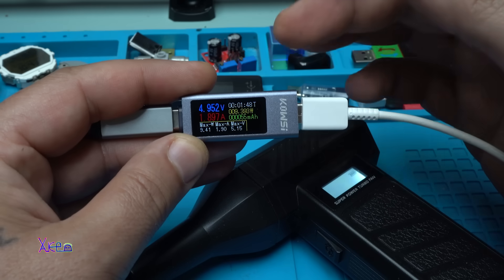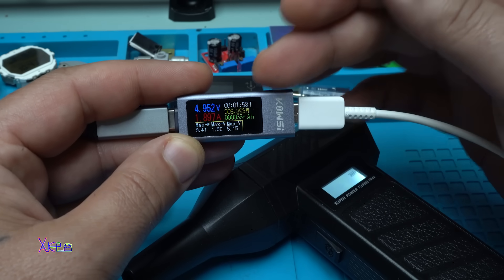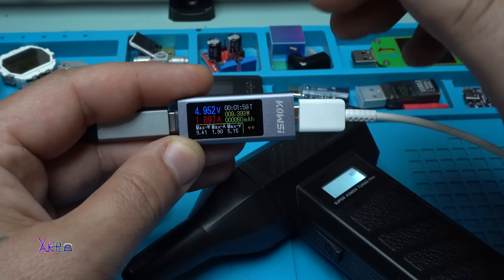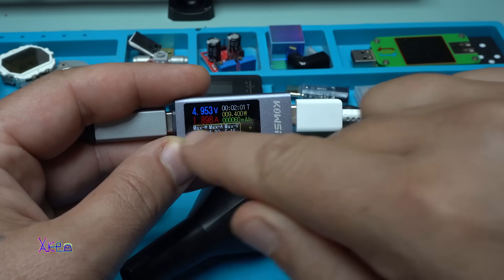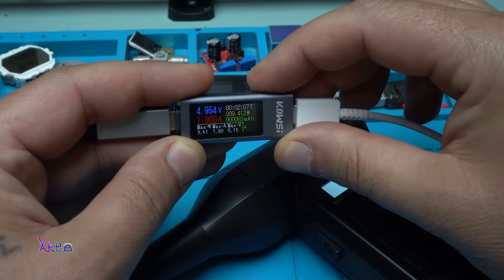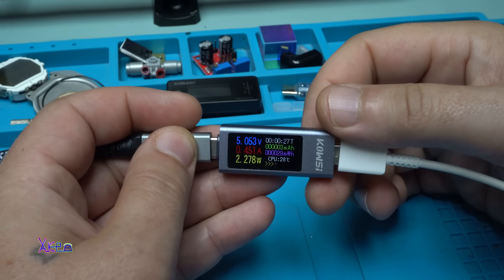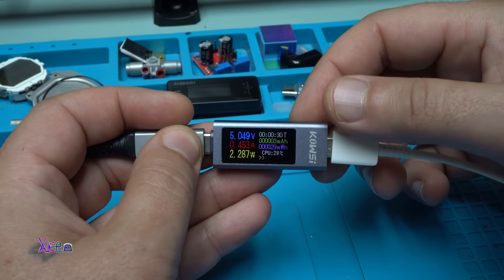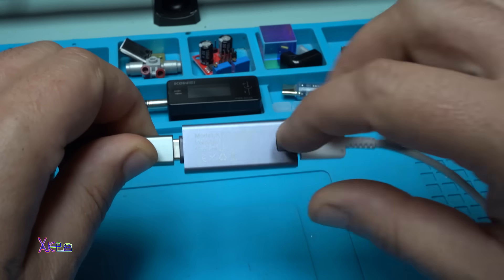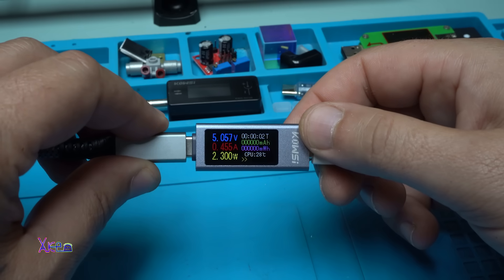With this gadget you can monitor your devices — how much current they are pulling or how many watts. Nice gadget, I love it. Especially I love the screen, it's so beautiful and with high contrast with all those colors. Right now my smartphone is plugged in and charging. As I said, when you hold the button you can reset the time, the mAh, and the mWh.